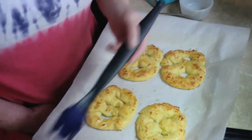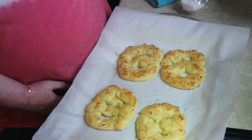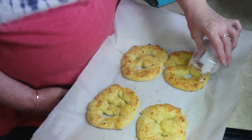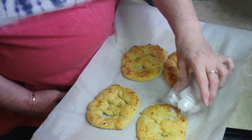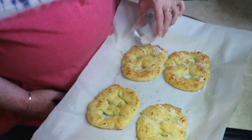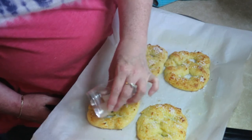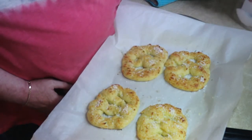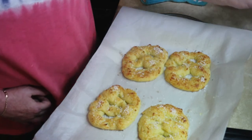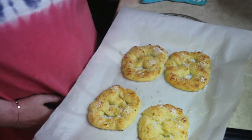That'll be fine, and then I'm going to put salt on them. Now we'll give it a minute or two because they're still cooling, and then we will taste them.